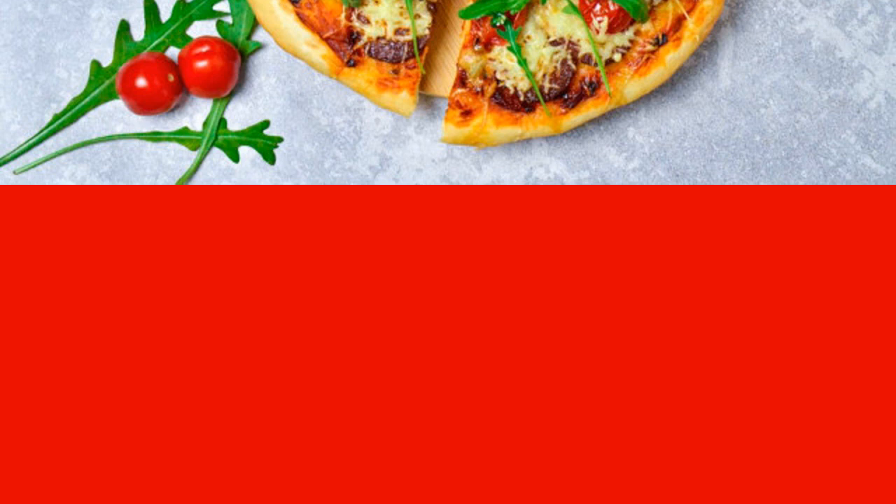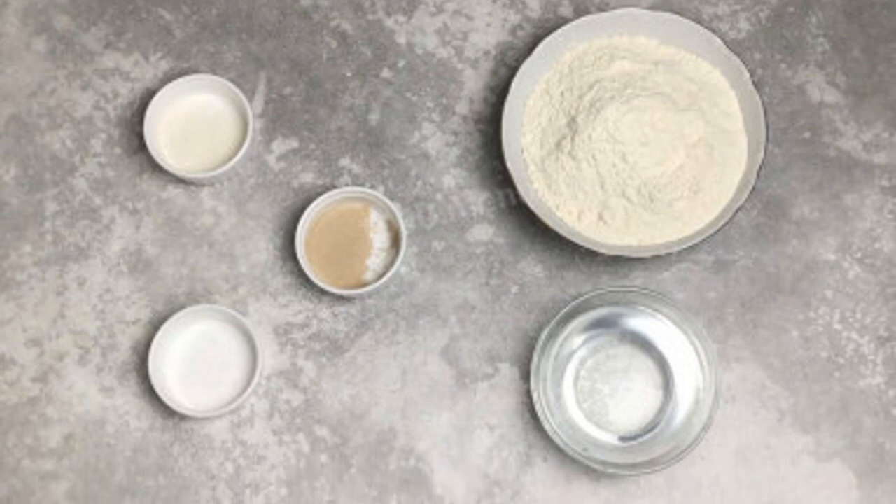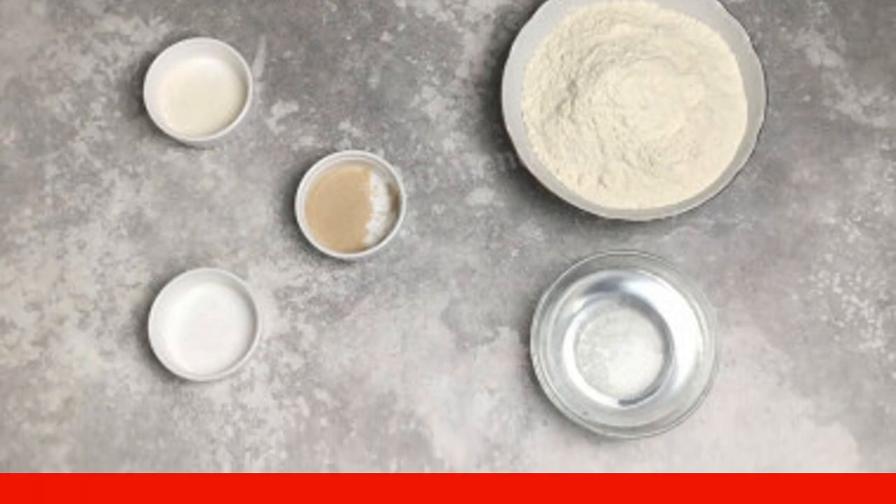And lots of cheese. How to make pizza with sausage, tomatoes, and cheese. First, prepare the products for making the dough.